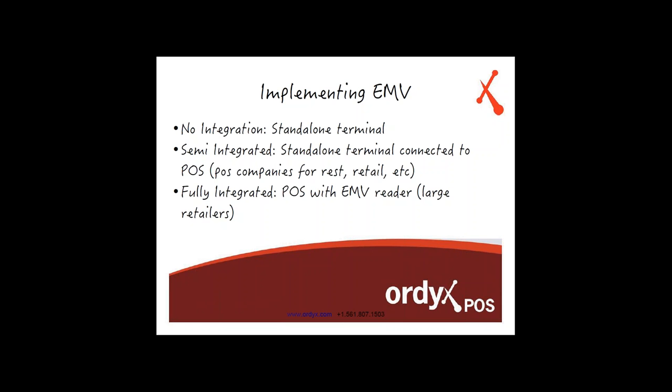There is also a fully integrated approach. You're going to see this from major retailers such as Walmart and Target. They're going to go with a fully integrated EMV approach, meaning embedded within the actual POS system itself, they'll have an EMV reader attached and take care of processing from beginning to end. But restaurants and retailers are going to work with a semi-integrated approach. There are options that Ordex is looking into for a fully integrated approach in the future, but right now we're going to be rolled out with semi-integrated terminals for 2015.